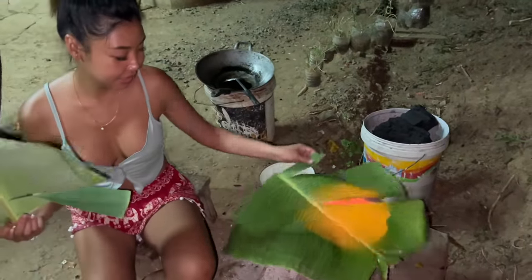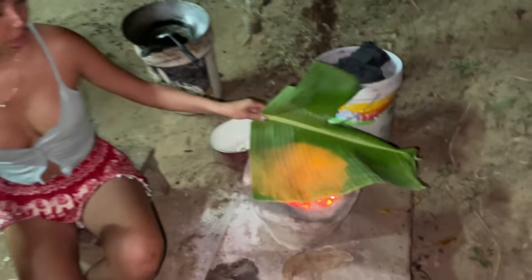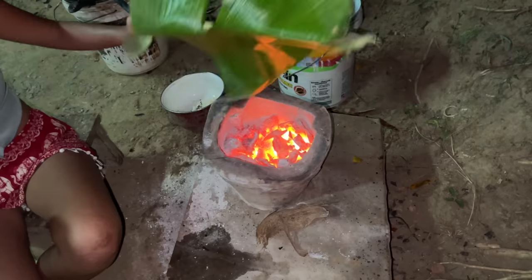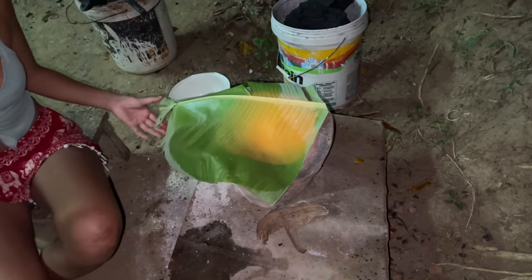So we got the banana leaf, and I have to put some fire to it to make it softer before we cook, otherwise they're gonna break.